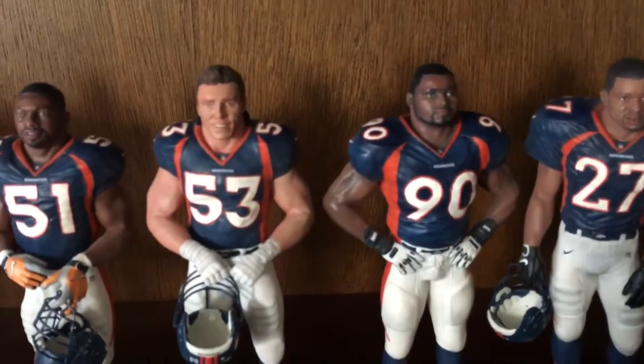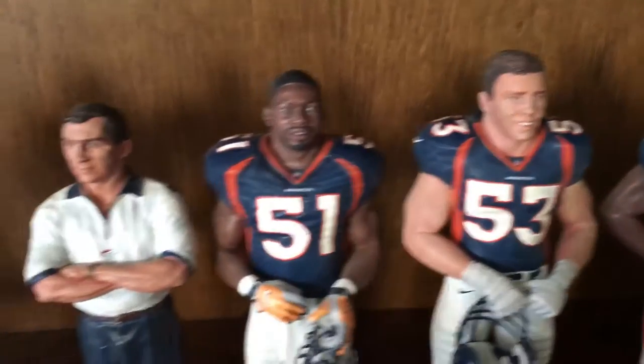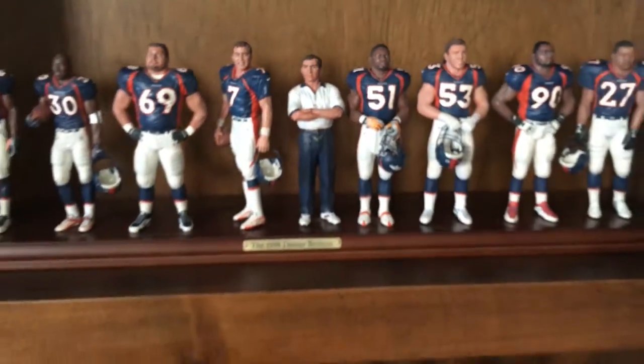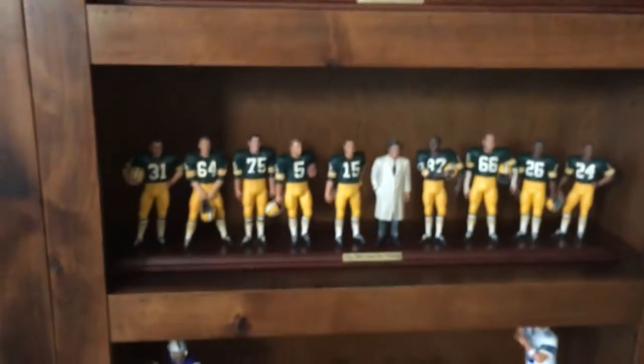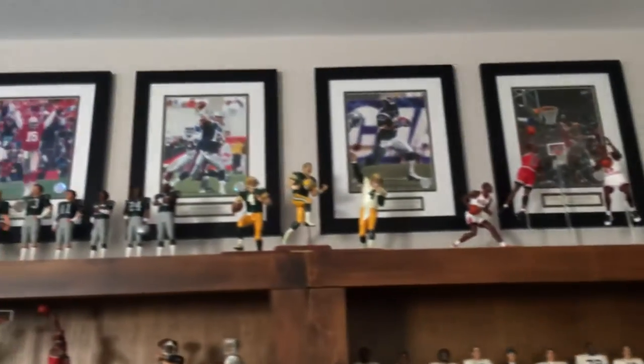Look at that, look at this — Neil Smith. Unbelievable. Romanowski. Mobley. You guys, look at some Michael Jordan up there.